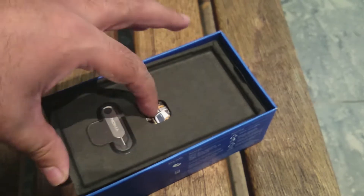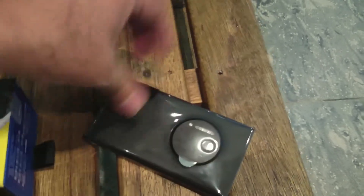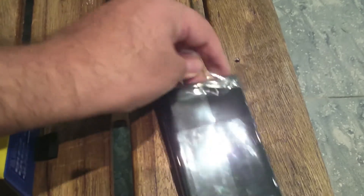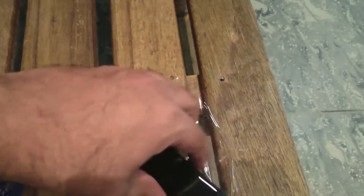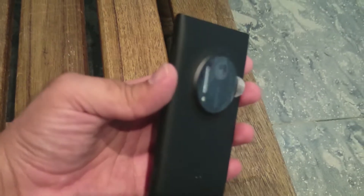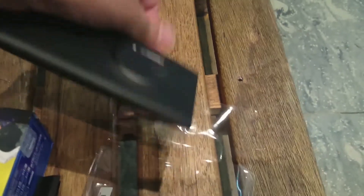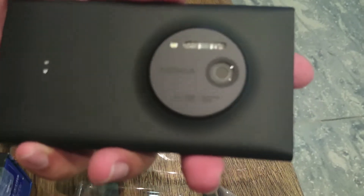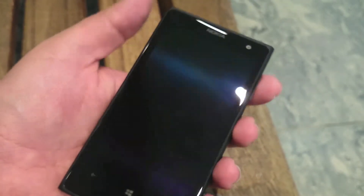Let's close the box and look at the device itself. I'm removing the plastic using one hand since I have to keep my Z1 in the other to shoot this unboxing. Here we go — the device is shiny on the front because of the screen, but it has a matte black finish on the back. This is the big camera hump with 41 megapixels. Let me remove the plastic from the camera as well — the camera is big, made out of metal, and it's a very solid piece.